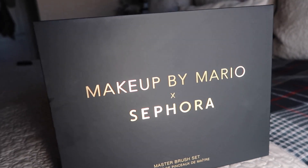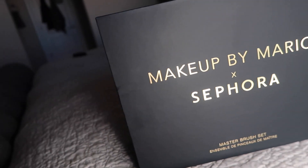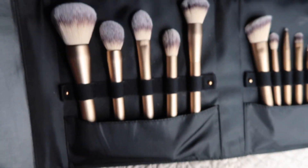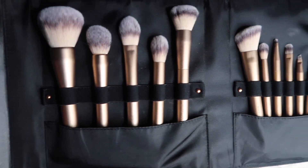I was so excited when I saw that they were collabing. The packaging came beautifully — there's a beautiful matte black box, and when you opened it all the brushes were lined up. A bonus of buying the whole collection together was that you get two extra brushes. This is Mario right here. He is so inspiring. He is known for doing Kim Kardashian's makeup and he's always someone that I've been inspired by.